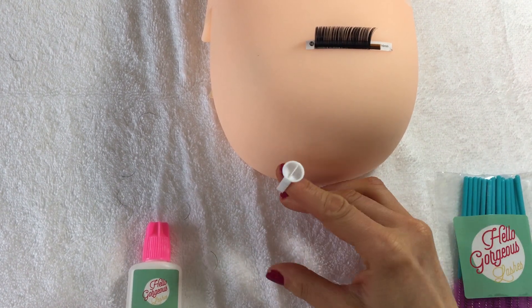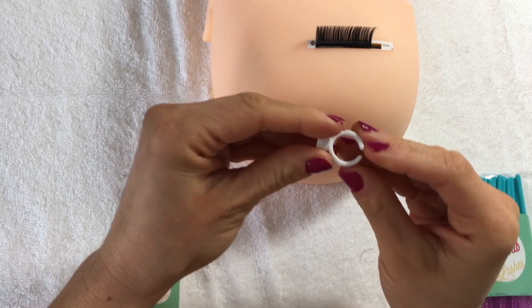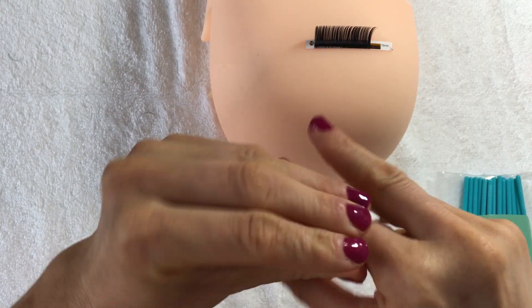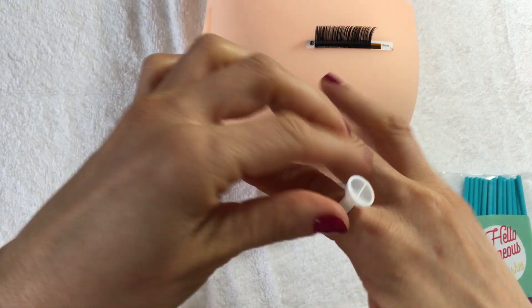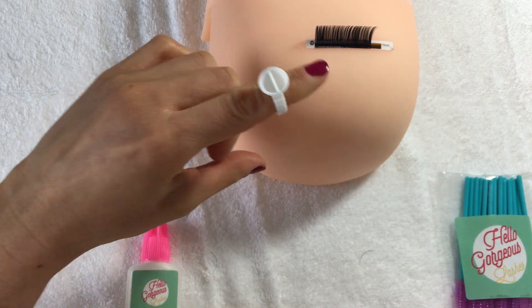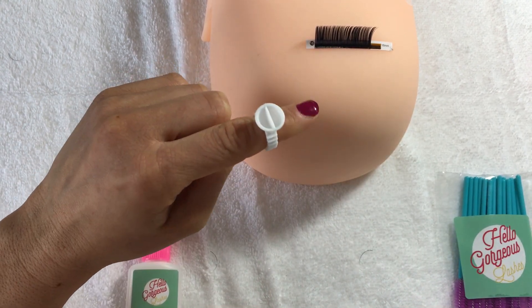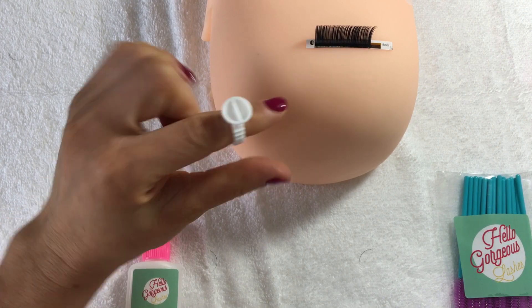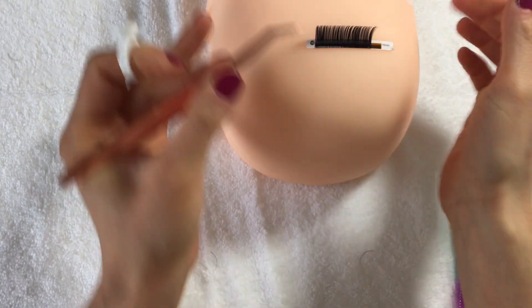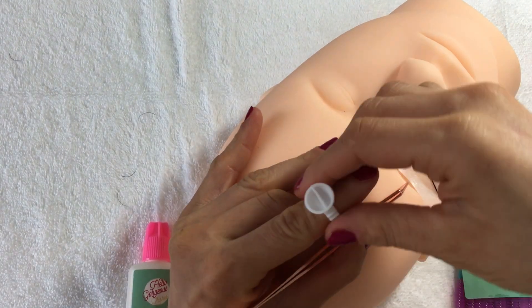So I've got a glue ring here. You'll probably notice they're actually really tiny — they don't go on how you would wear a ring usually. They're too small because you're supposed to put it on the end of your finger. I put it on the end of my index finger on the hand that I'm going to use for isolating, so I'm isolating like this with my ring here.